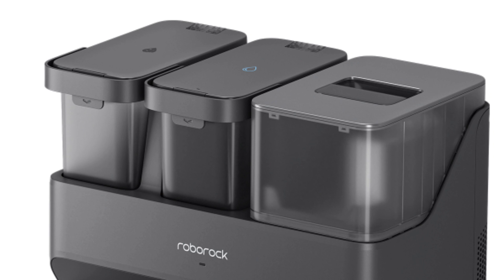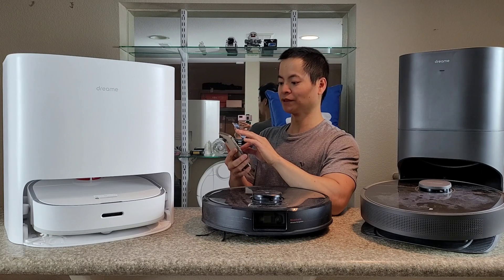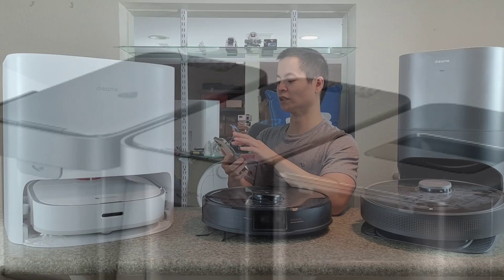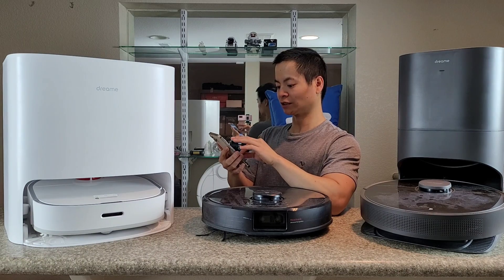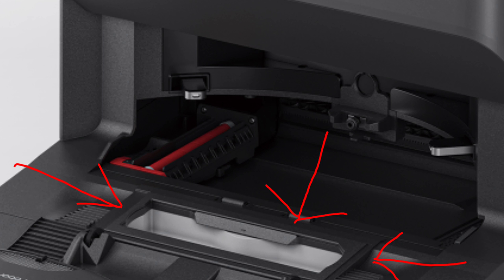If you look at the docking station itself, you'll notice you have two canisters off to your left that are about similar size, and you have one large canister. That large canister holds the dust bag — it's disposable, they say about 7 weeks worth of dirt. The one in the middle is the freshwater tank, and the one off to the far left is the dirty water tank. You can see the symbols there — the freshwater symbol and the dirty water symbol, so that's how you know which is which. Inside the docking station, notice that extractor port there — it's very large compared to the competitors, which I will show later in this video.